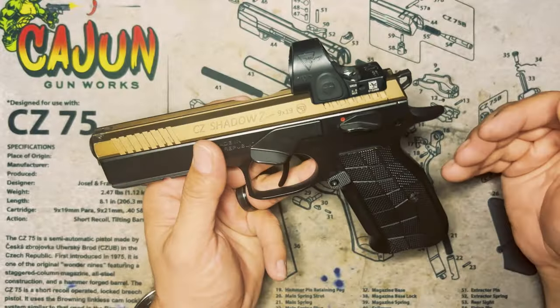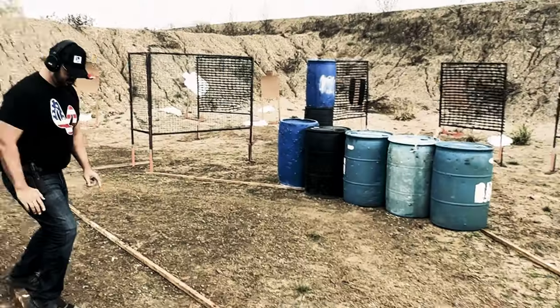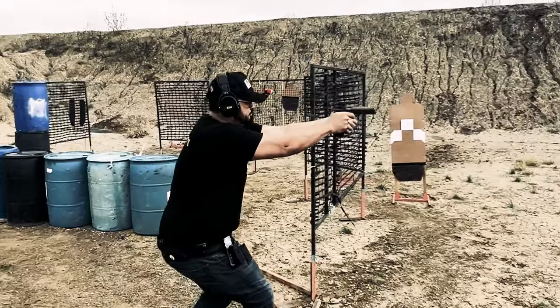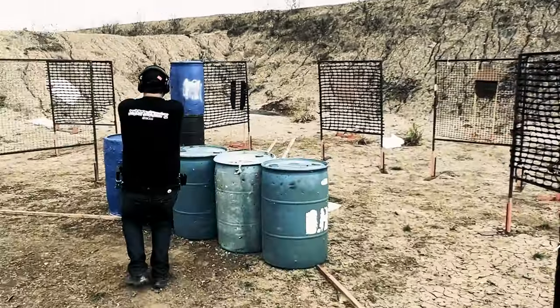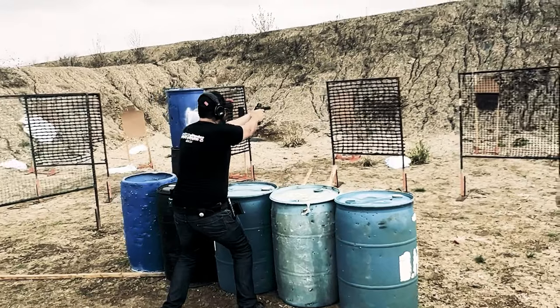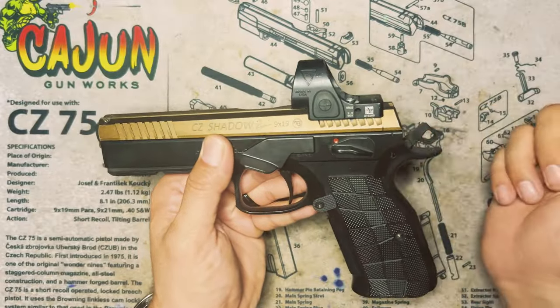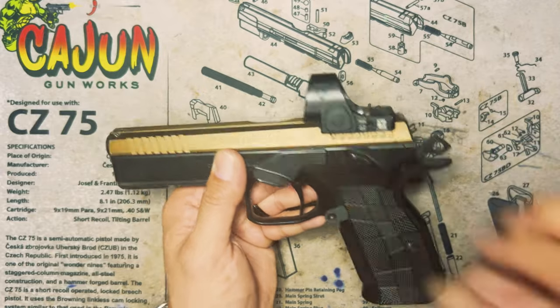For those wondering what it is specifically made to run for, I exclusively run this gun in USPSA carry optic. Now could I run this in limited optics? Absolutely. That would just be a matter of putting on a magwell and simply running the gun in single action on the start — just run the safety up. That's it.